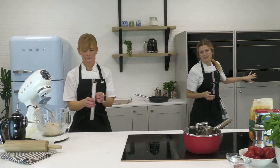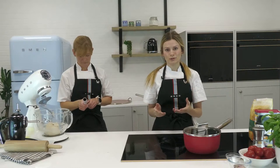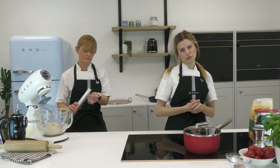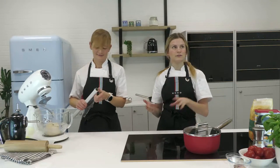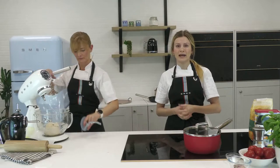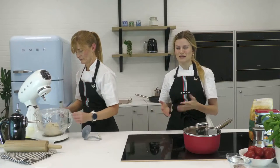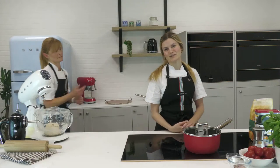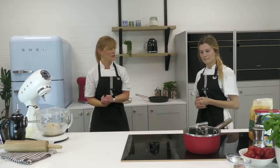If you have a warming drawer, pop it in there. Maybe you have an airing cupboard — definitely use that. A warm place will work wonders. It will prove in roughly 40 minutes until doubled in size. Alternatively, you can leave it on the work surface — it will take anywhere from 40 minutes to an hour. We're going to see the difference: one stays at room temperature, one is in the warming drawer at 40°C.